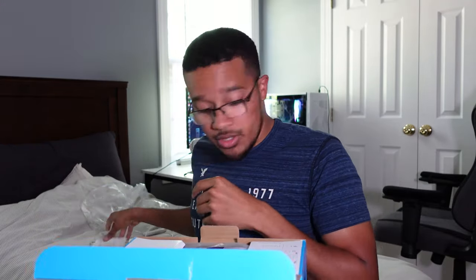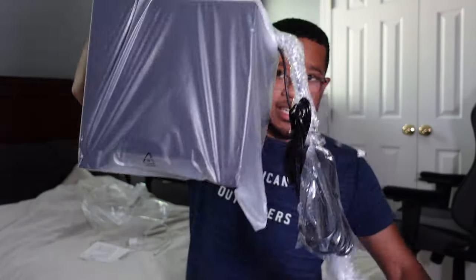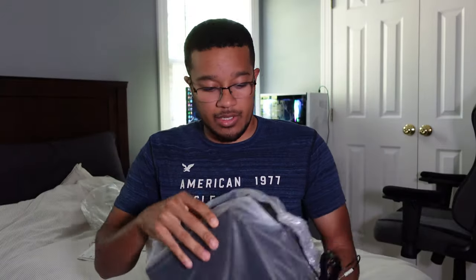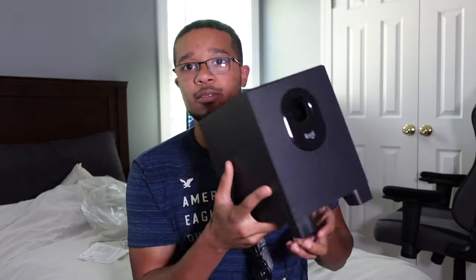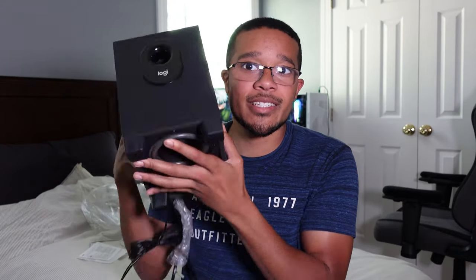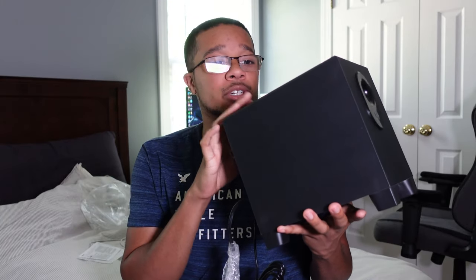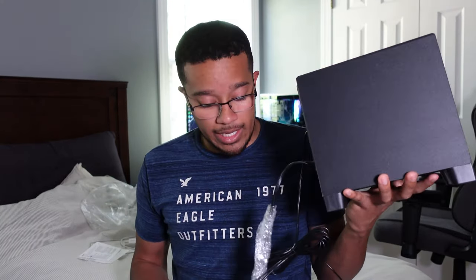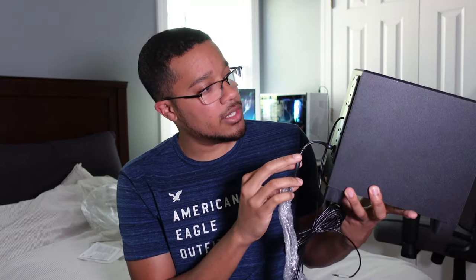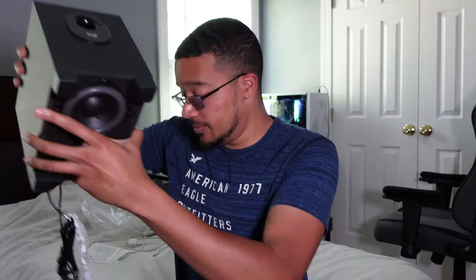We got a whole bunch of manuals — I'm not gonna read those. Here is the size of the subwoofer. I'll take it out real quick — this is about the size of it, nothing too crazy. I can hold it like this, and here it is next to my face. You can see the little cone on the bottom. What happens is you plug this part into your computer or PC, then you plug the left and right speakers into the back, and it connects throughout the whole system to get your sound.